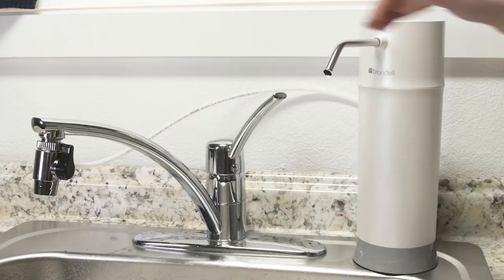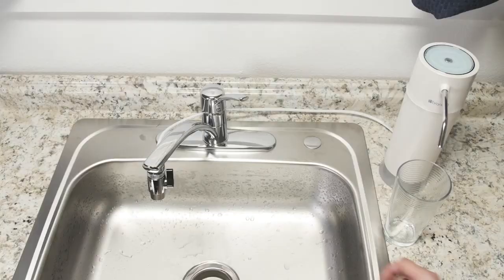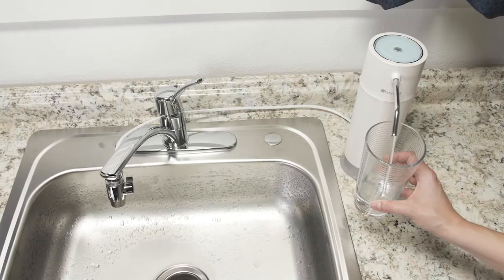To use, turn on the cold water at the faucet and turn the diverter switch to point at the white tubing. Filtered water will be supplied from the pearl's nozzle instantly. Rotate the diverter switch to point up to use the faucet normally.